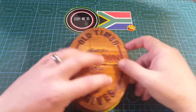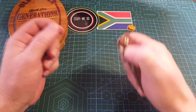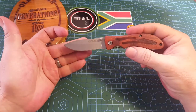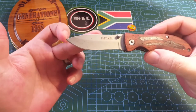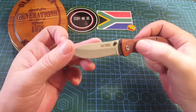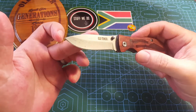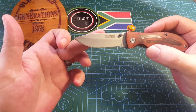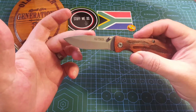Now today I want to talk about something else — this one. This is my little Old Timer that I carry with me quite a lot. Look at the decorative pattern on the wood. It's got a bead blasted finish. It did rust a little, but we'll get into that.